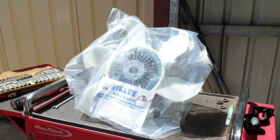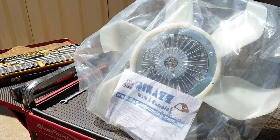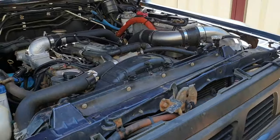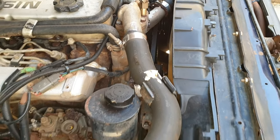The engine cooling fan I'm upgrading to is a Mitsubishi fan hub and fan from Quickies with an adapter plate. I'm going to carry out this job by removing the fan shroud, fan and hub assembly, and replacing it.